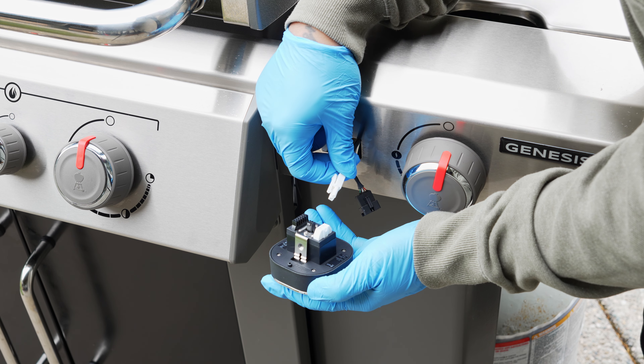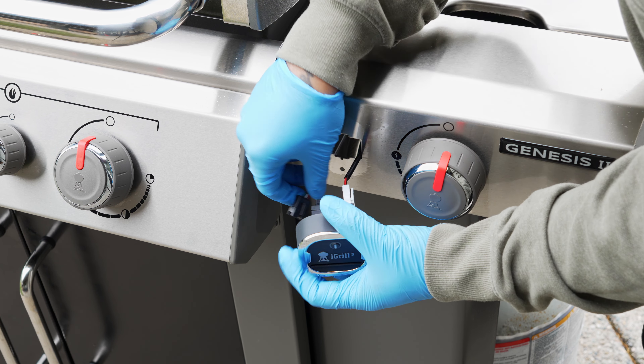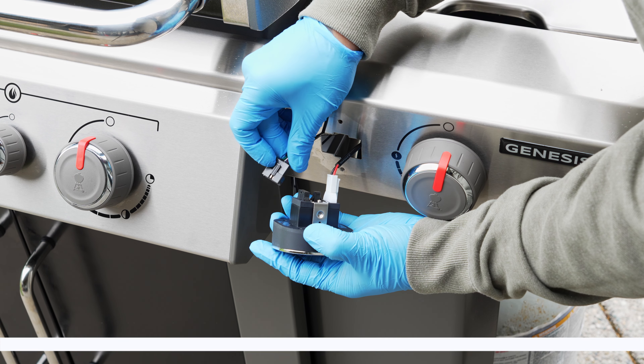From here, we can route the wires for the battery pack and fuel sensor out through the front opening and plug them into the iGrill 3. Again, the wires only plug into the iGrill one way.